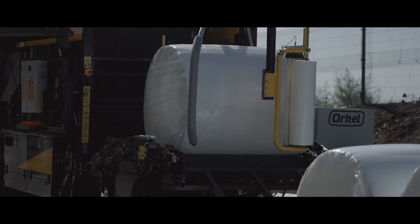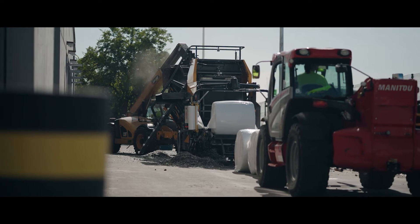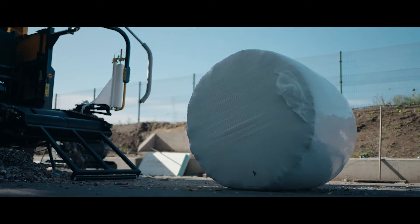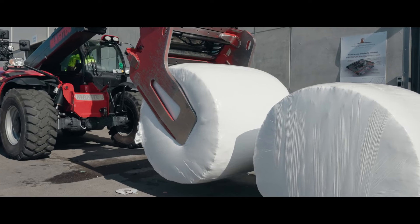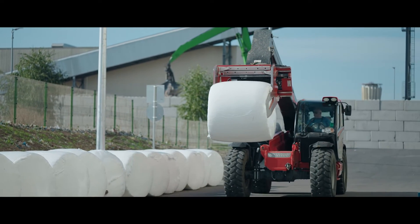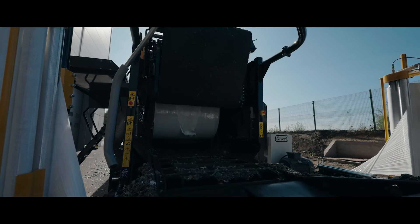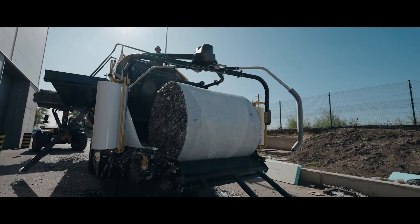The baling and wrapping of differently shredded and sorted waste has many advantages. The storage volume is reduced by 70%. The bales can be stored easily and safely, both outdoors and indoors. Transport can be carried out cost-effectively using standard vehicles. The compressed bales can then be easily processed further or sold as a commodity. More and more Orkel balers are being used worldwide in the service of sustainable energy production and for the correct storage of fuel carriers made from recycled materials. When can we convince you of our technology?